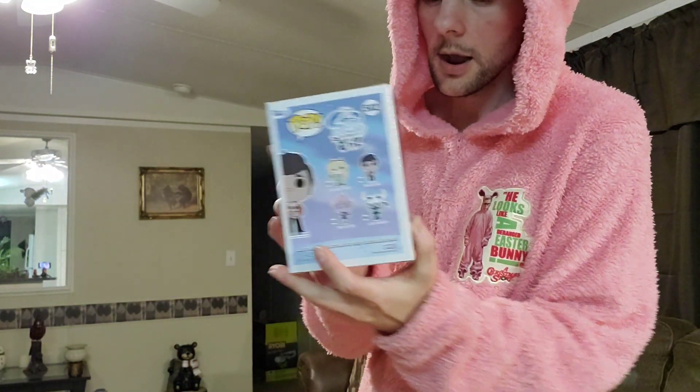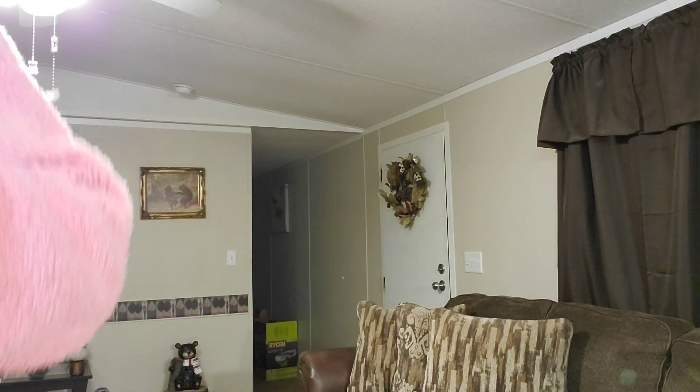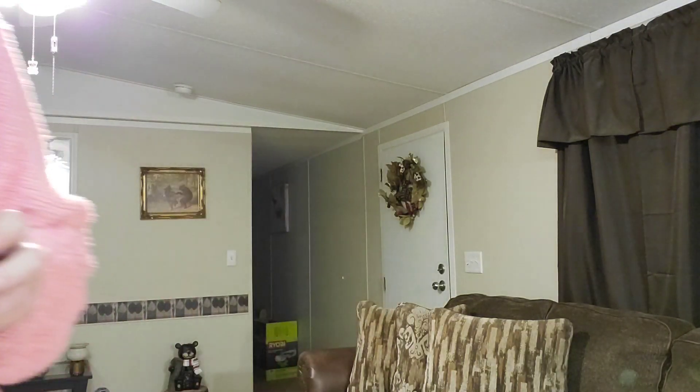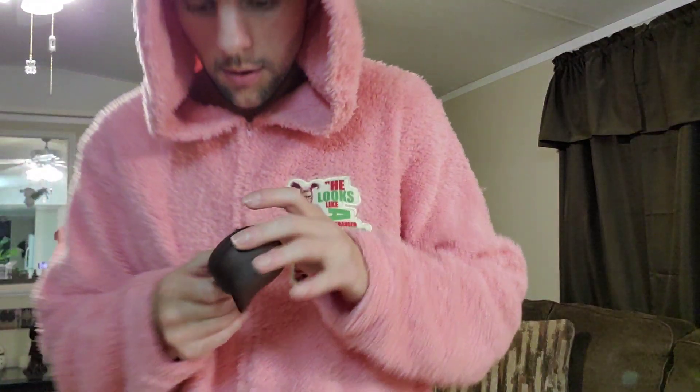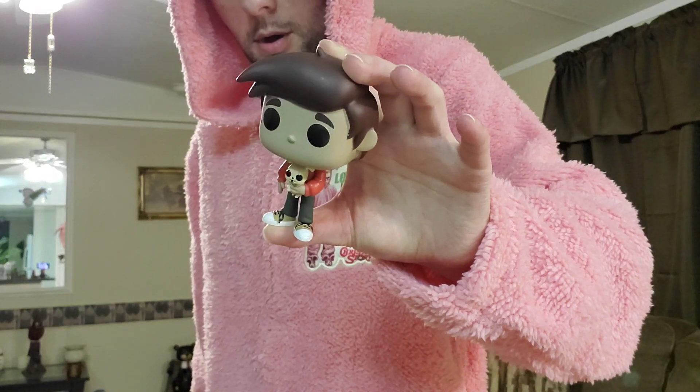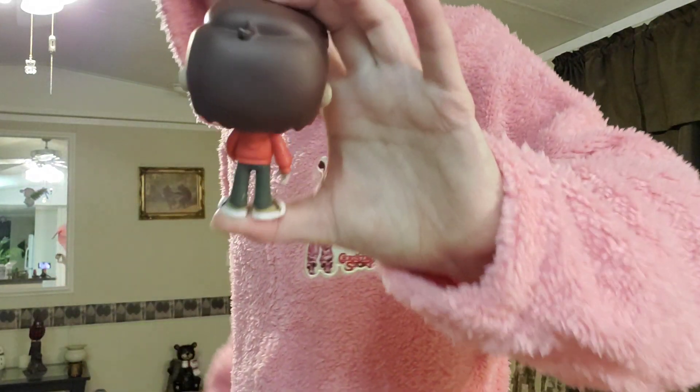I'm actually gonna take it out of the box and just play it out of the box. I'll open it up and show it to ya. Let's see — wait, a little clock. And he's holding a little dog in his hand. I can't remember what this is from exactly, not for sure. I love it.